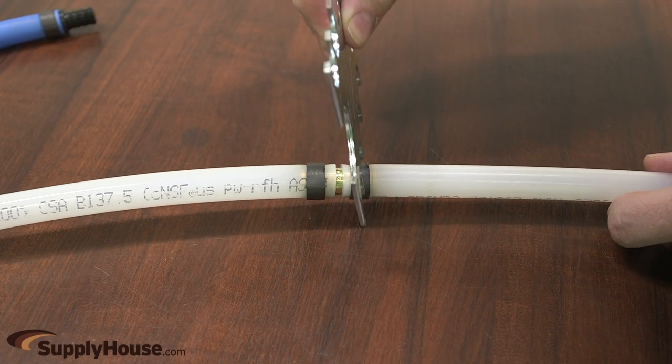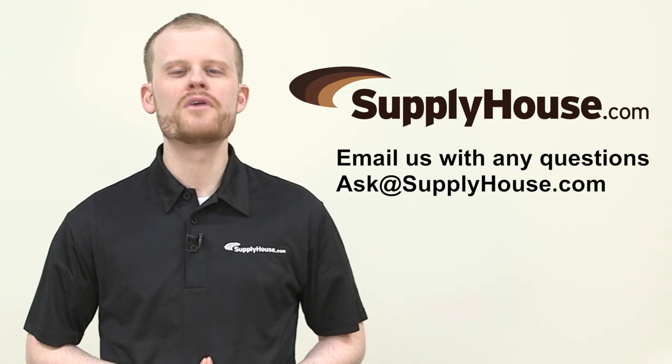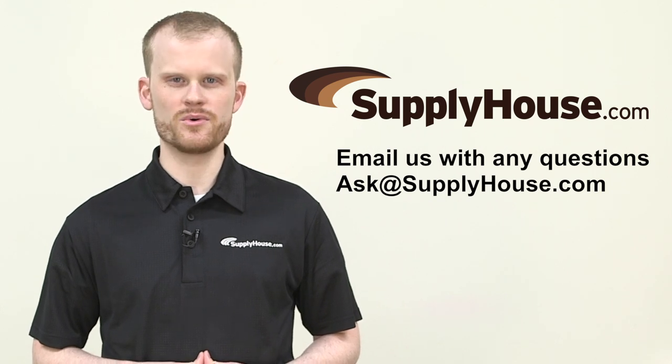Make sure to follow all instructions from the fitting manufacturer and any local codes in your area. For more information, visit the resources on supplyhouse.com or email us with any questions.